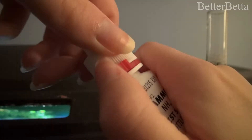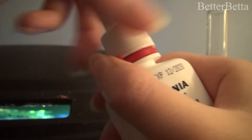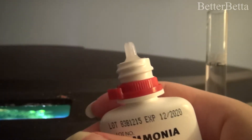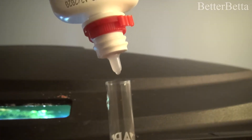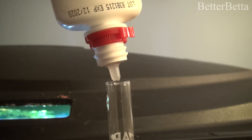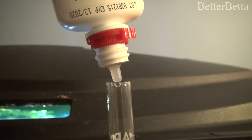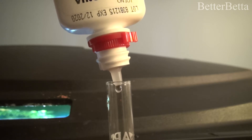The next thing that you're going to do is add eight drops of test solution number one into the vial of water. These bottles do have child-proof caps, so you're going to want to slide the little red tab to the left in order to get the cap off. When you add the eight drops of the solution to the vial, you want to make sure that you hold the bottle completely vertical so that all of your drops are uniform. If you hold the bottle at an angle, you run the risk of the drops being different sizes and getting slightly inaccurate results.